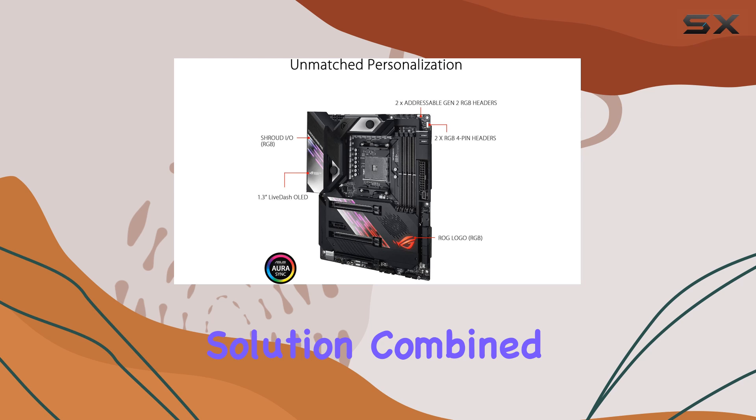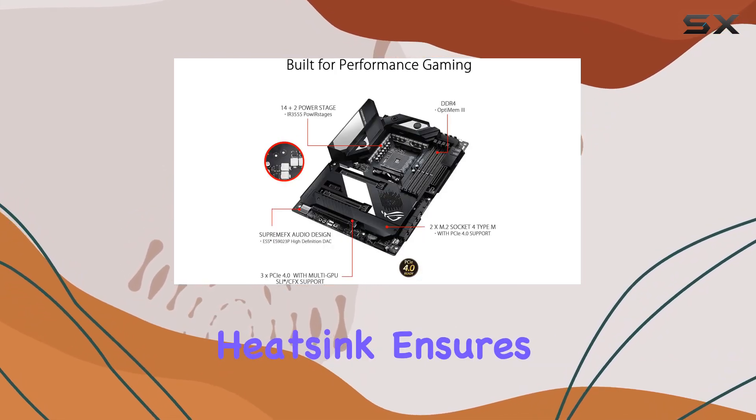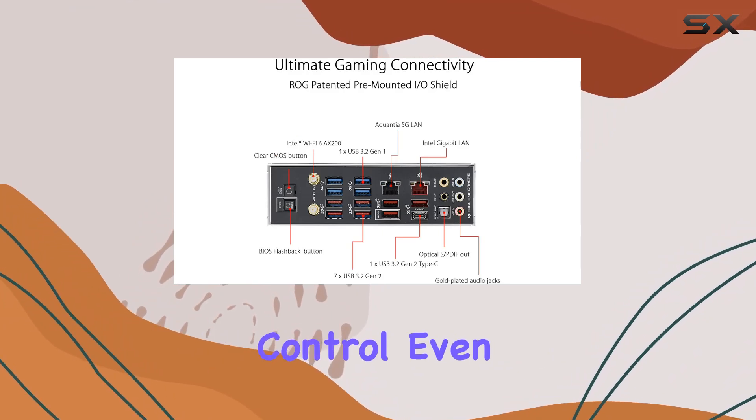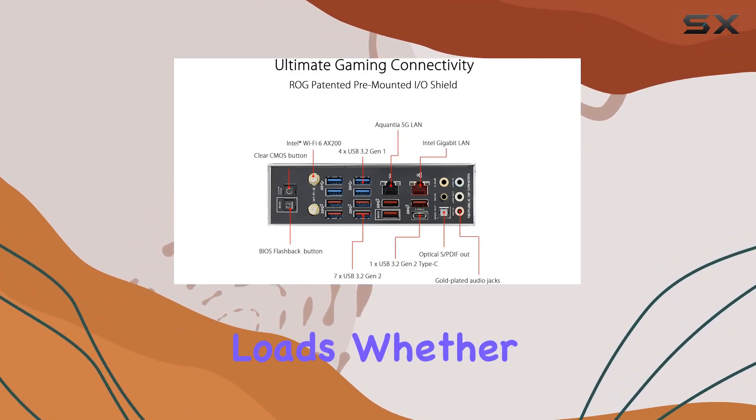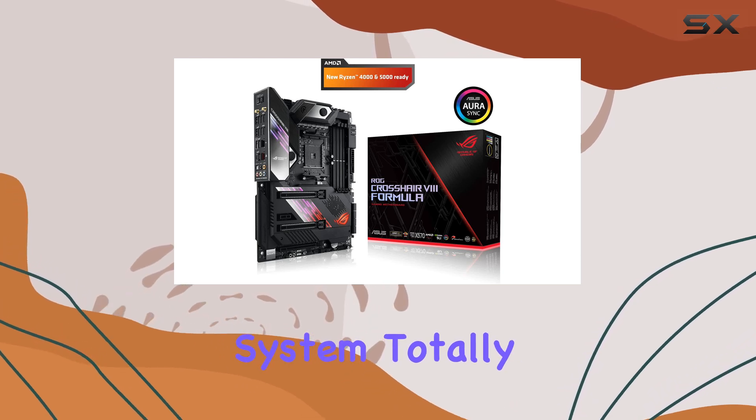The integrated CrossChill EK3 cooling solution, combined with an active PCH heat sink and M.2 aluminum heat sink, ensures optimal temperature control even under heavy loads. Whether you're air or water cooling, this board is expertly tooled to keep your system totally cooled.